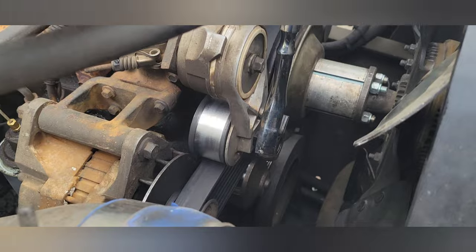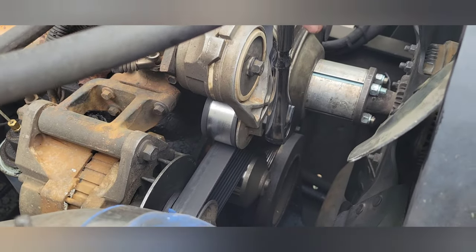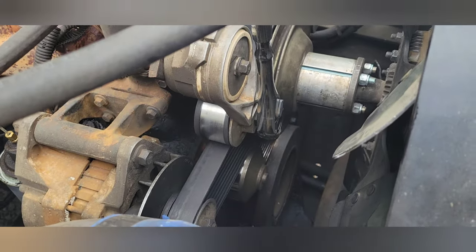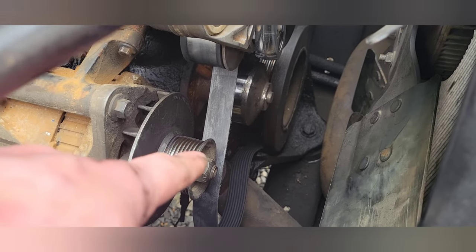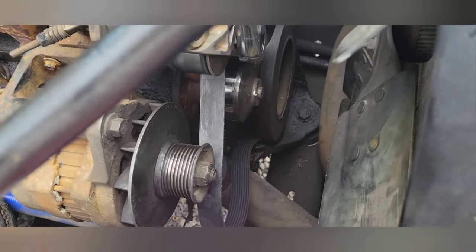Now we're gonna take off the serpentine belt. Use a big ratchet to tension it so you can pull that belt off — pull it off that smooth pulley right there. I couldn't slip it off the first one I tried, so I ended up slipping it off that one instead.